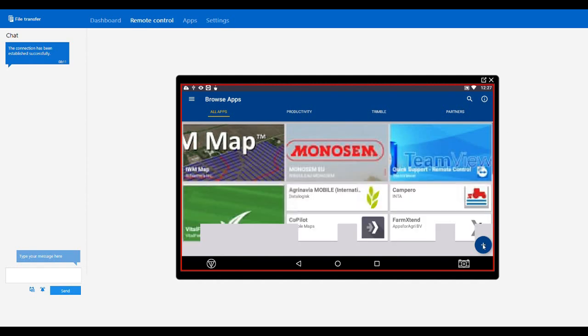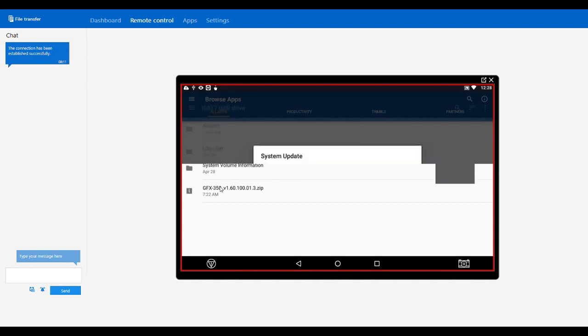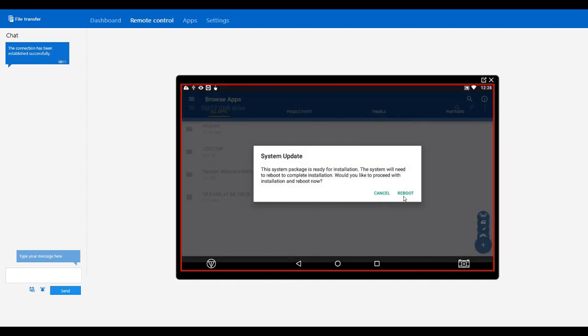In the bottom right there's a little plus button — I'm going to click that. Then we're going to click our SD card, and this will show us our USB drive. We're looking for this zip folder right here. We're going to click on that, and it's going to ask us: do you want to upload this firmware and reboot the display? We're going to say Reboot.